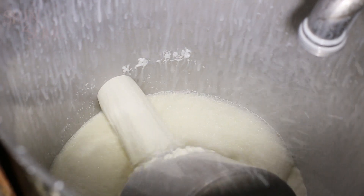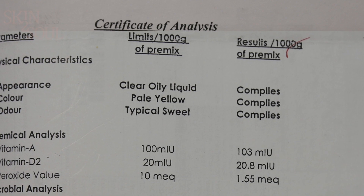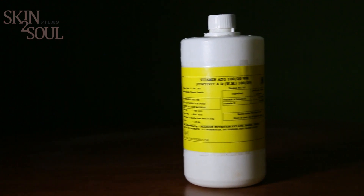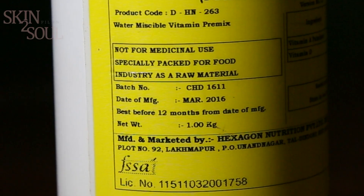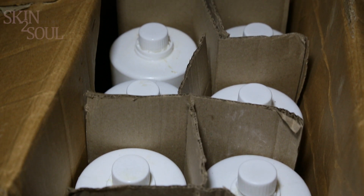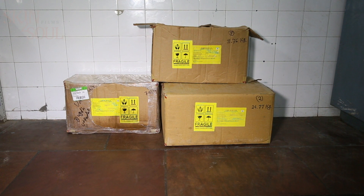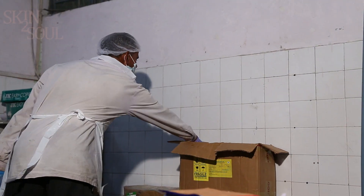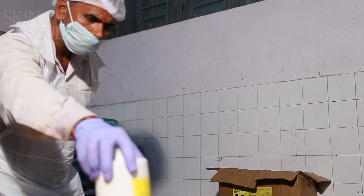Certain important points to remember regarding milk fortification: the Certificate of Analysis (COA) should be checked at the time of receiving the premix; the batch number, date of manufacturing, and expiry date should be checked on the premix bottle. The vitamins in the premix are light and heat sensitive, so store the premix away from sunlight and other chemicals in a dry, dark place at 20 to 25 degrees centigrade.